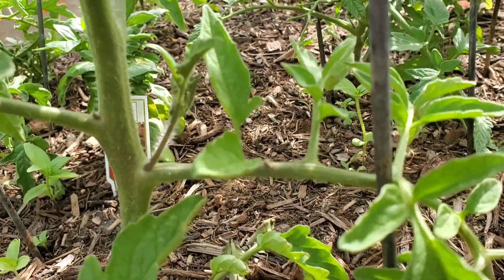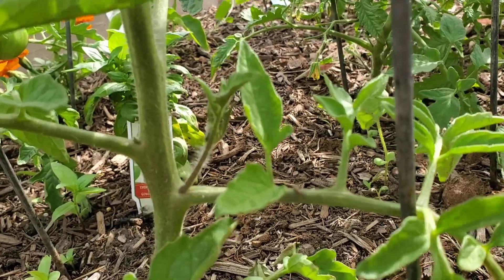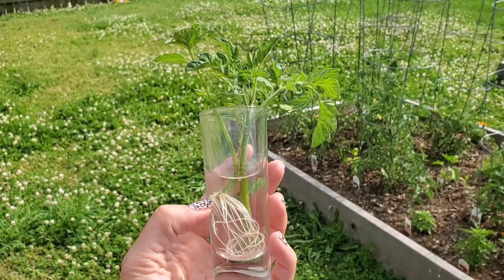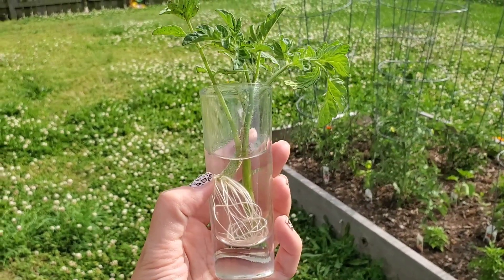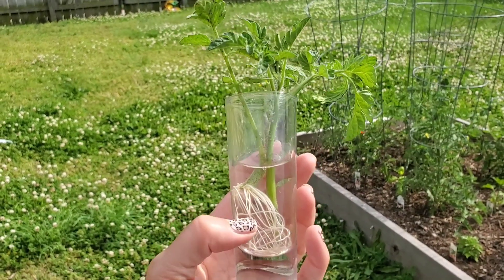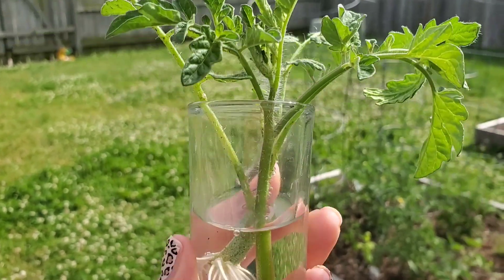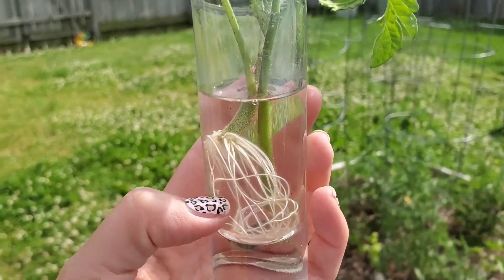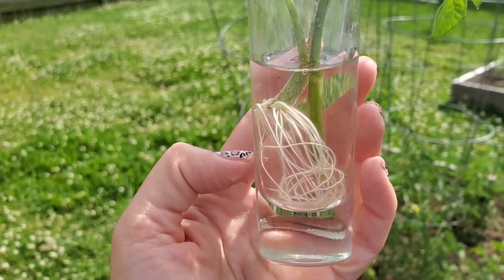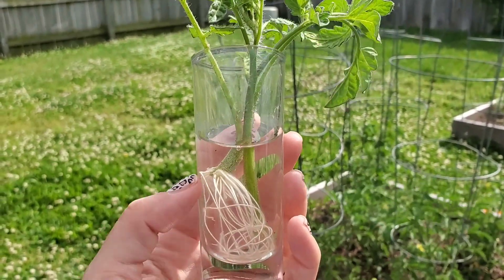If you want to propagate them, I would wait till they get just a little bit bigger. What I did was take one of the suckers from my Jetstar tomatoes and just put it in some water in the window. These roots came out of it. I put another one in there from my cherry tomato plant and I'm waiting for those roots. So this is how I did it — I'm going to go ahead and put this tomato sucker with the roots in the ground.